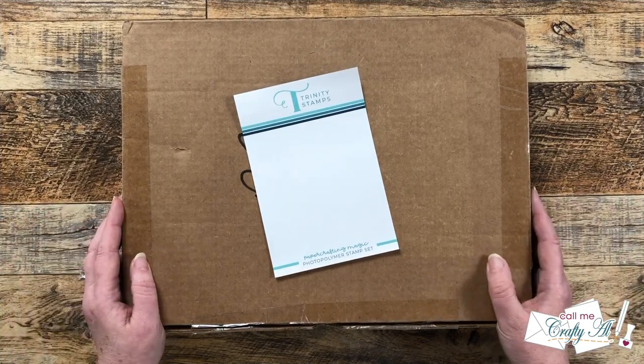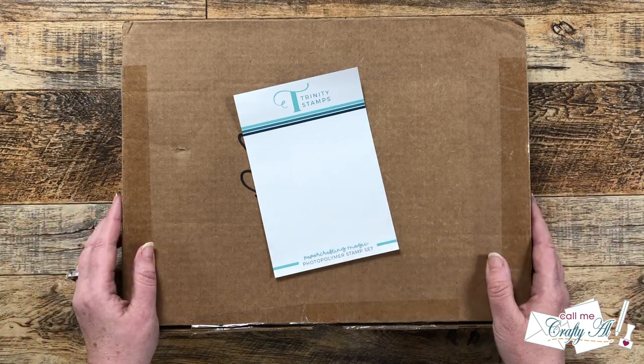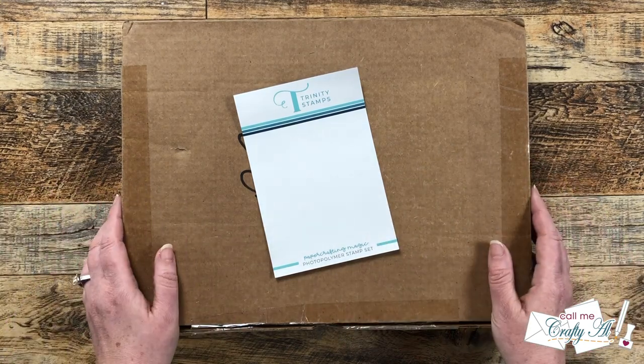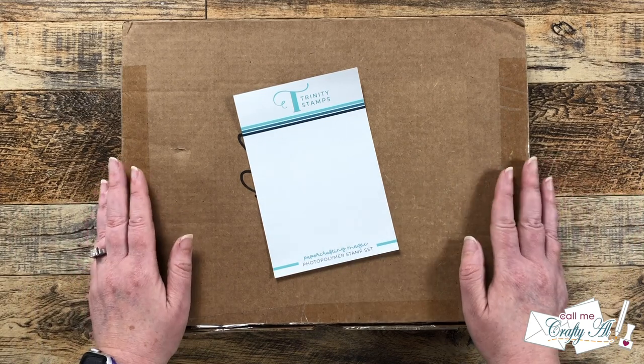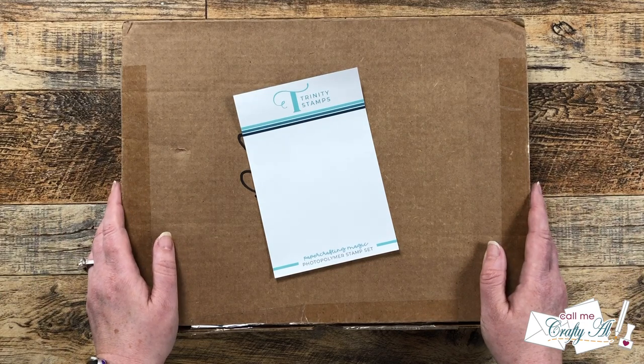A couple weeks ago Trinity Stamps reached out to me wanting to know if I would like to showcase a new product that was going to help card makers plan out their cards. I'm a little bit picky about what I take on, but just hearing the words 'planning cards' made me intrigued. While Trinity Stamps did send me the planner for free, all of the opinions in today's review are going to be my own.